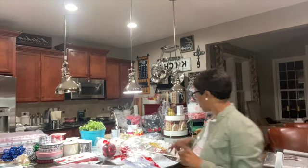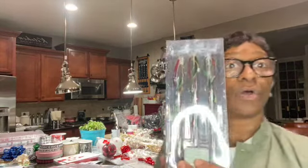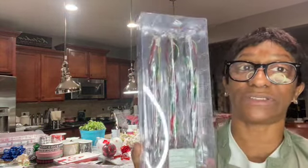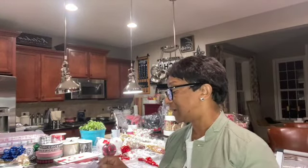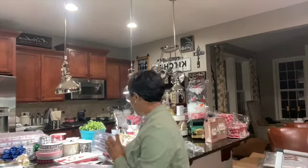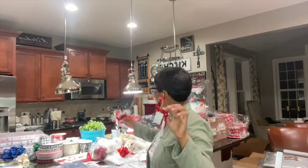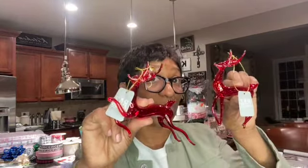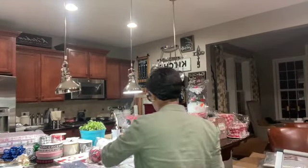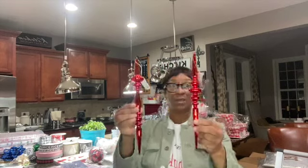I also have some more glass ornaments. I have this three-pack of glass ornaments — they're red and green squirrels inside. Let me take it out so you can see it. Also I have some red reindeer here in glass — I have the sitting one and the one that's running. These are made of glass, just like the red bead garland.